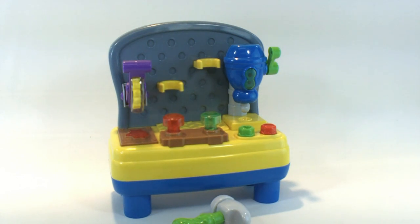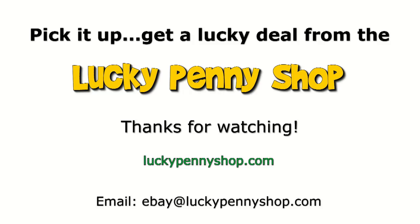Well, there you go — that's the Bruin mini workbench. Thanks for watching our eBay product video, and always remember: if you see a lucky penny, pick it up.